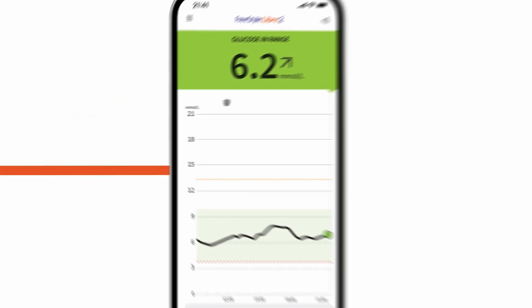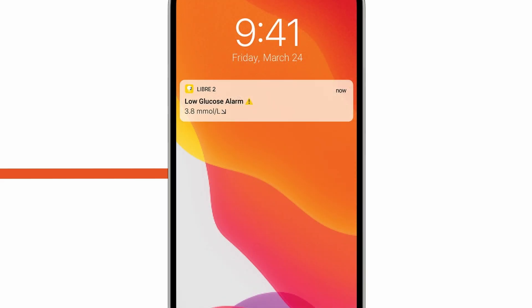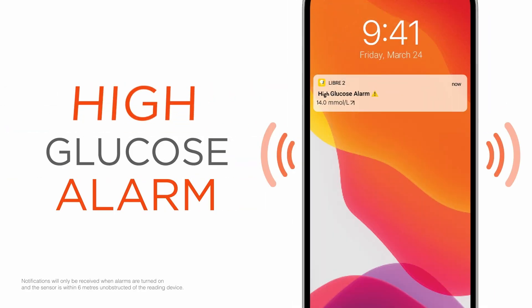That quick one-second scan or view shows you your current glucose, trend arrow, 8-hour graph, and glucose message. You can see where you've been, where you are, and where you're going. The FreeStyle Libre 2 system also has optional real-time glucose alarms that tell you the minute your glucose is too low or too high, even at night.